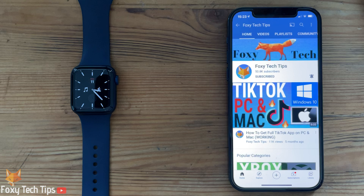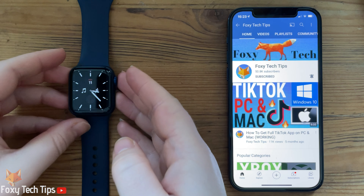Welcome to a Foxy Tech Tips tutorial on adjusting the brightness on your Apple Watch. If you find this tutorial helpful, please consider subscribing to my channel and liking the video.